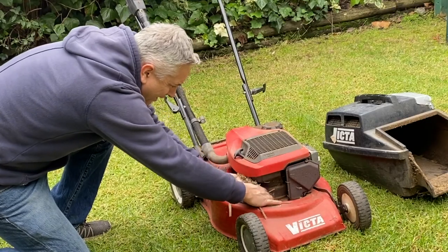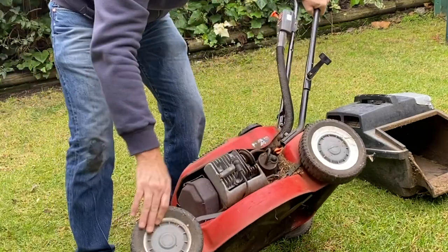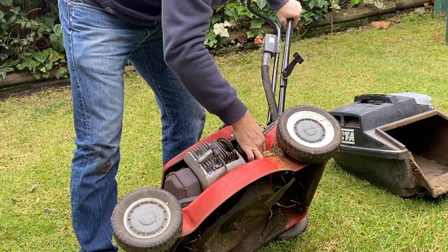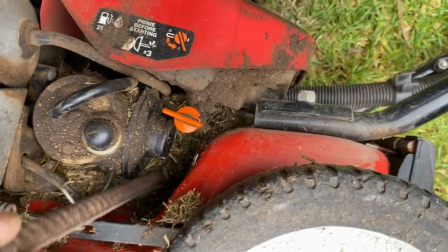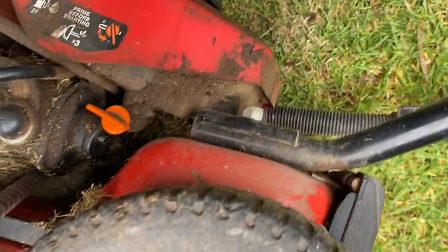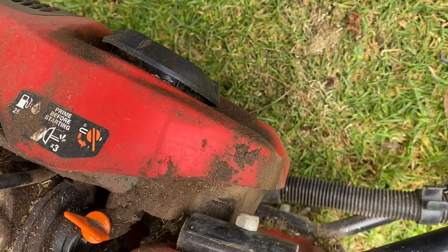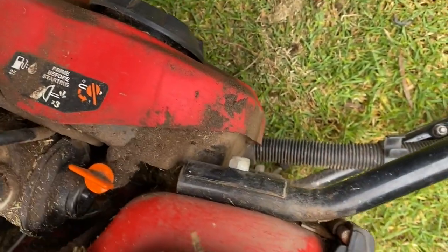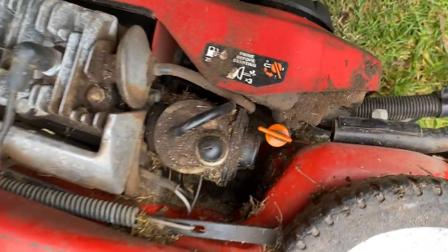Anyway, let's clean it up, then we'll put some fuel in it and see if she'll start. Look at that muck around the engine - just crazy. The muck in here as well, the thing's just choked with it. It's like it's never been cleaned in its life. Look at the muck behind the engine. The thing must have been overheating with all this grime in and around the engine. Talk about poor maintenance.